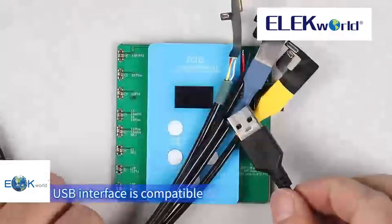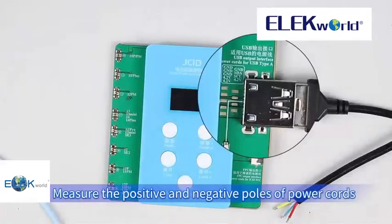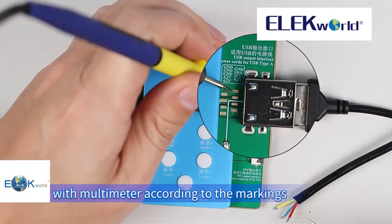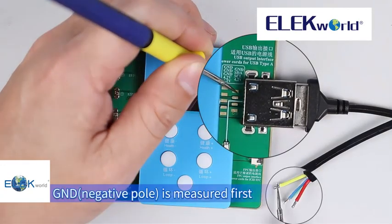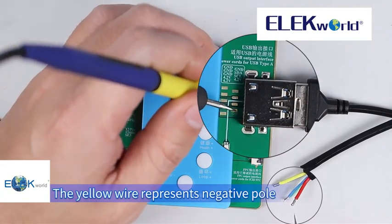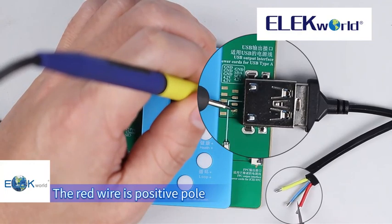USB interface. The USB interface is compatible with common power cords on the market. Measure the positive and negative poles of power cords with a multimeter according to the markings. GND negative pole is measured first — the yellow wire represents the negative pole. For point volts, positive pole is measured later — the red wire is the positive pole.